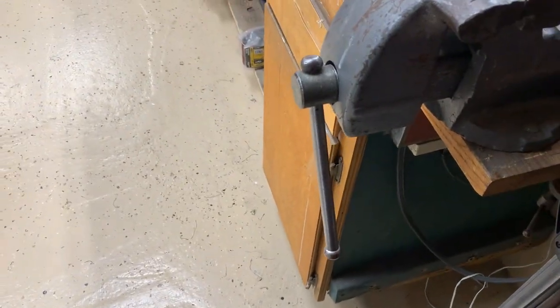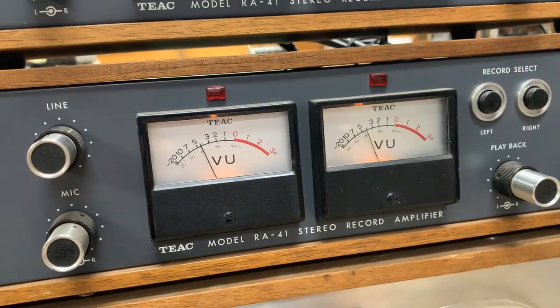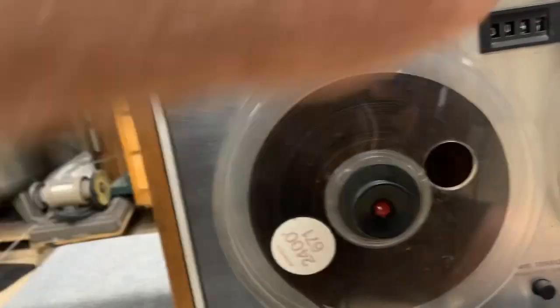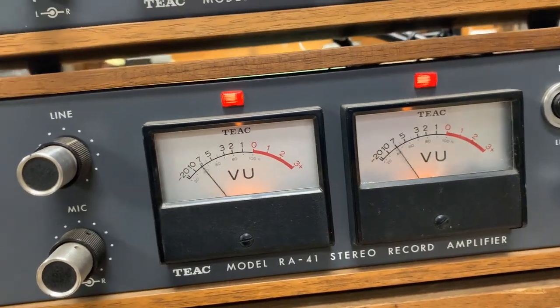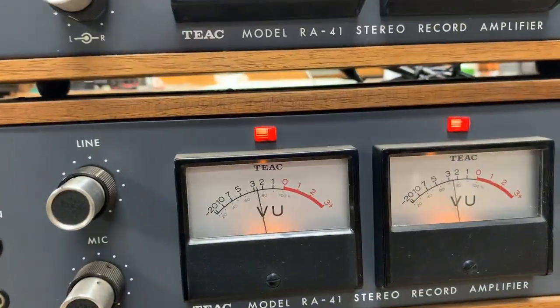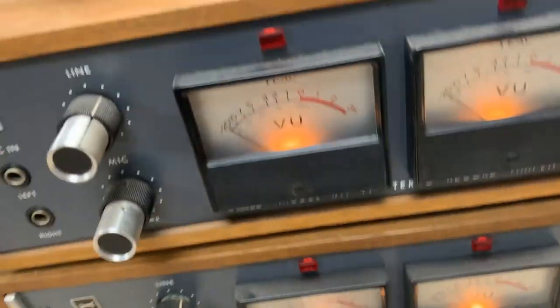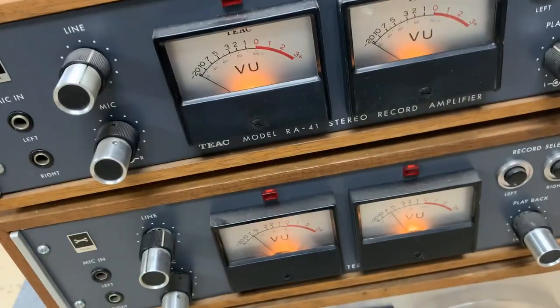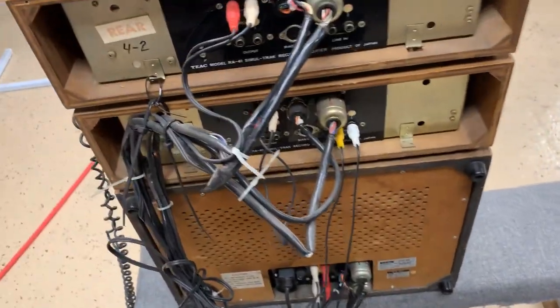Let me turn up a little music so we can see the meters bounce. The way you record is you press these two buttons and press the play button. And we have the red lights to let us know it's recording. You see it work — all the lamps and the meters work. That's pretty good for something that's like 50 years old. I'm going to turn the music off so I don't end up getting a copyright violation from YouTube.